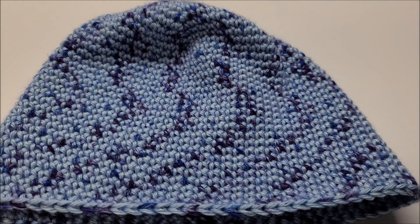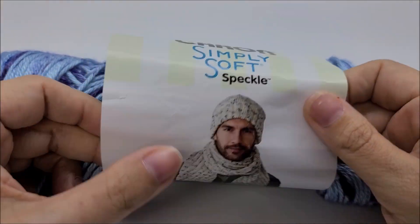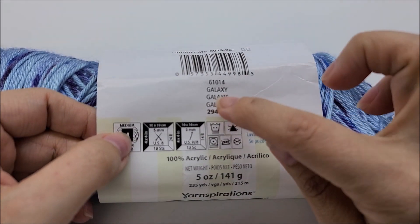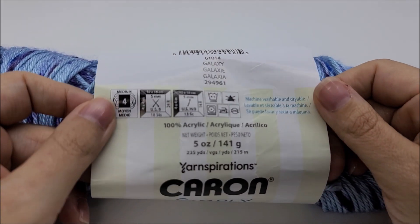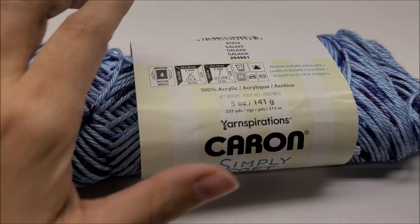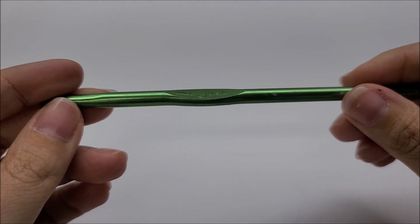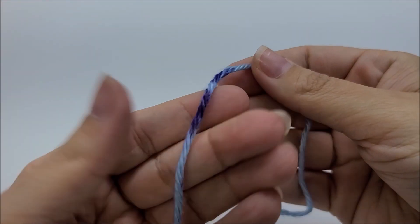For this project I am using Caron Simply Soft Speckle. This is a 100% acrylic medium weight number four yarn. The color I have is called Galaxy. You do not have to use this yarn — any medium weight number four yarn will work. There are 235 yards in the skein, but you're going to need approximately 175 yards to complete this hat. You'll also need a size J, which is a 6-millimeter, crochet hook.